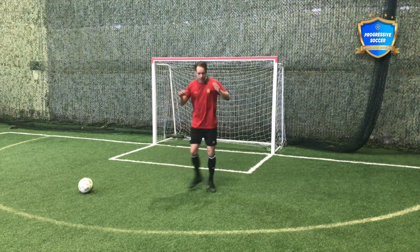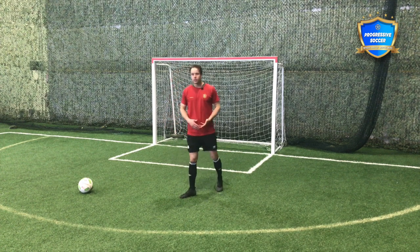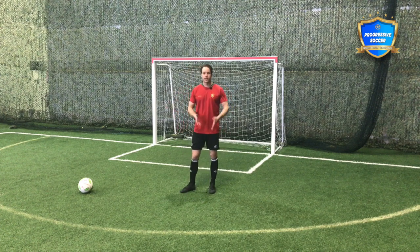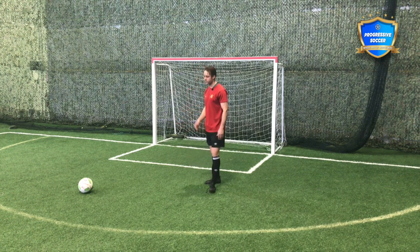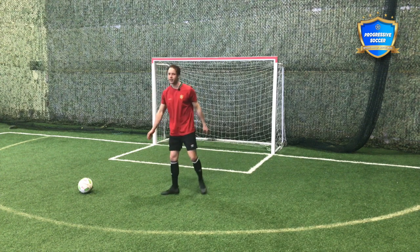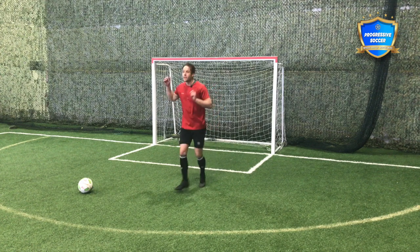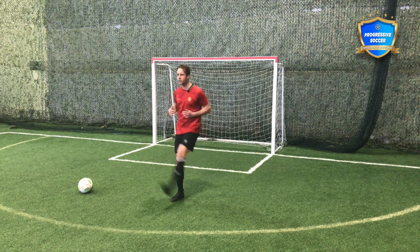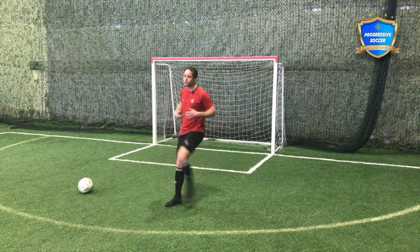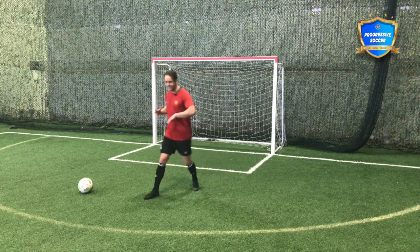Whether you're doing your warm up by yourself or with your team, do it with a purpose. The purpose is obviously to warm up your muscles, but it can also be to increase your mobility and flexibility. You'll be in a team practice and your coach will ask you to do the warm up, and all the players are just half-assing it. Take it seriously. Do it with intention. If I'm doing a stretch, yes I'm warming up the muscle, but every time I'm trying to go a little bit higher, a little bit deeper — I'm trying to improve my mobility. Don't just do it for the sake of doing it. Do it to get better.